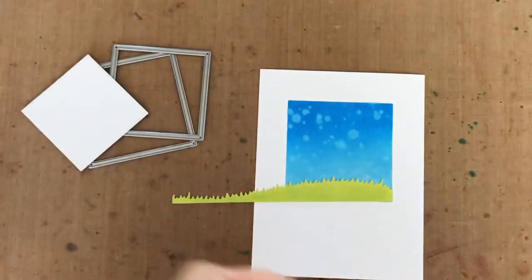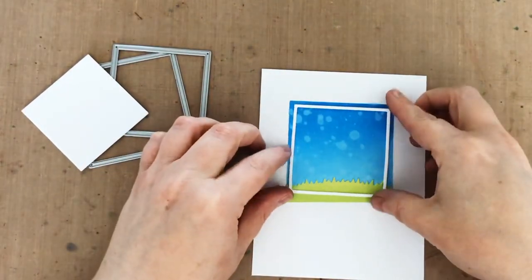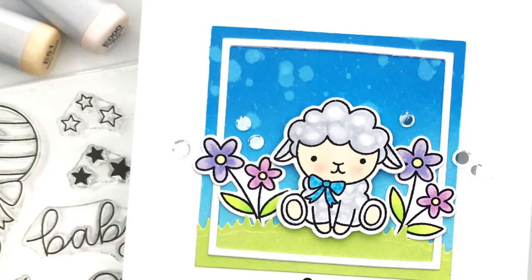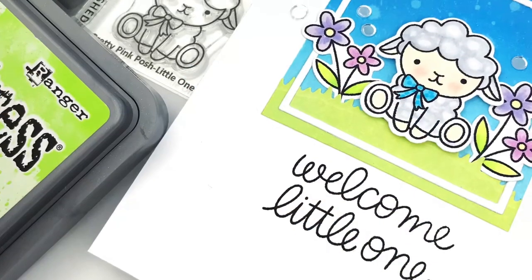One of the coolest things about this square set, besides that you get so many, is that they each cut a square and a square frame. So I'm using the next smaller die to cut a little white square frame to add to my scene. After I trim the grass to fit and adhere both the grass and the white frame, then I'm ready to finish my scene with a cute critter.